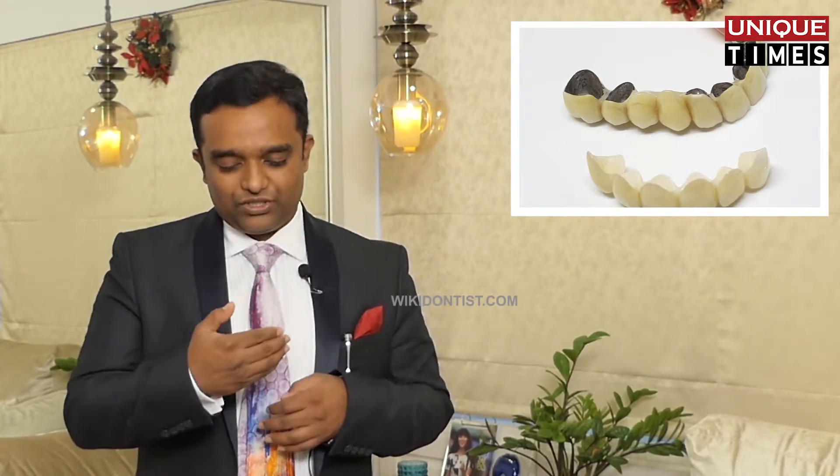You can give small margins if the doctor wants it set back, but most of the time it is better to have a full contour ceramic where the metal is not touching the margins of the gum. That is much better.